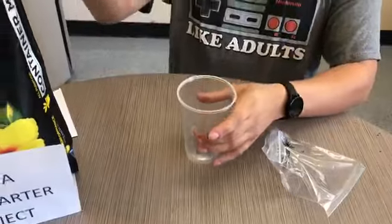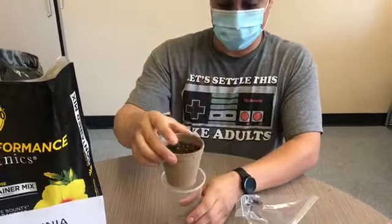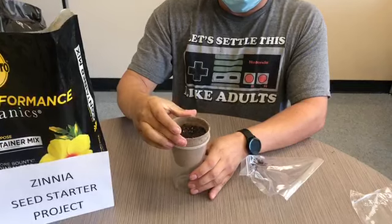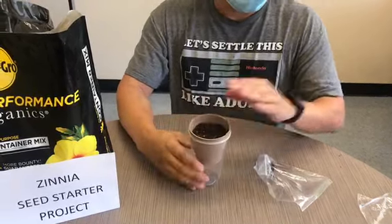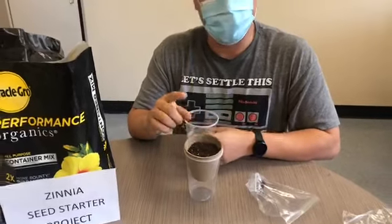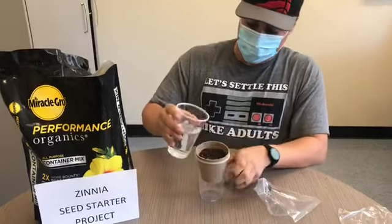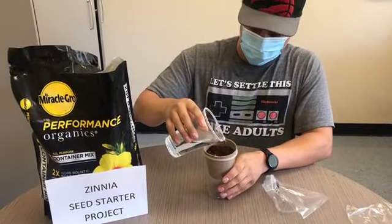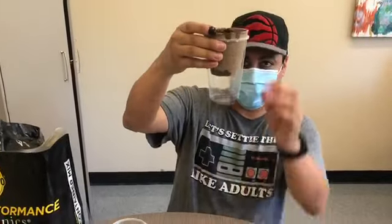Our next step is to put the biodegradable planter into the plastic cup. We're going to add water, but not so much water that it creates a muddy effect, because then it will shift the seeds. You can see it has started to drain a bit.